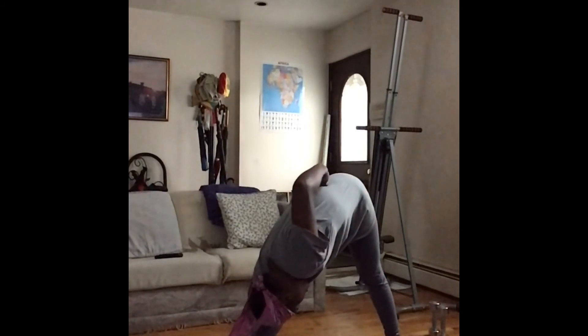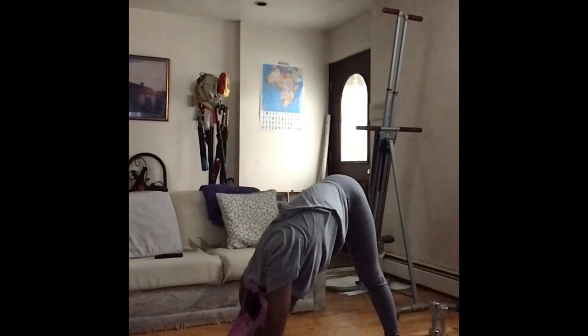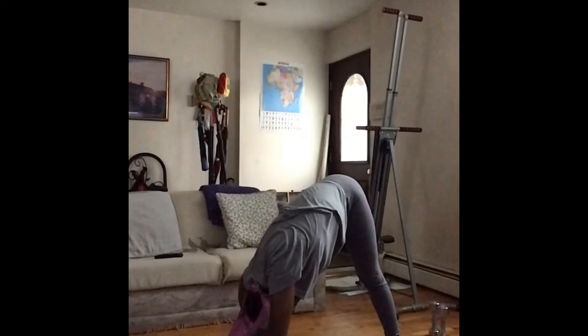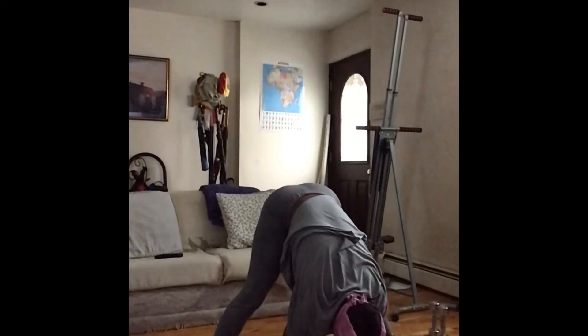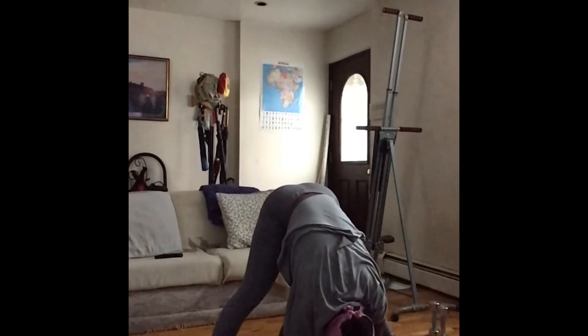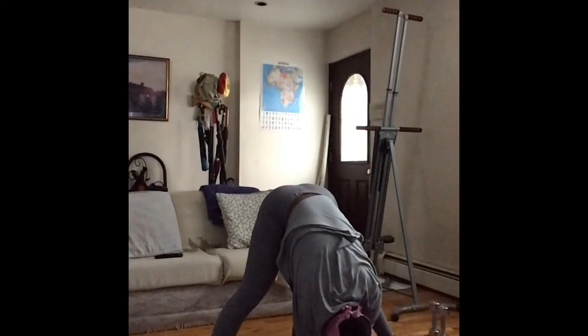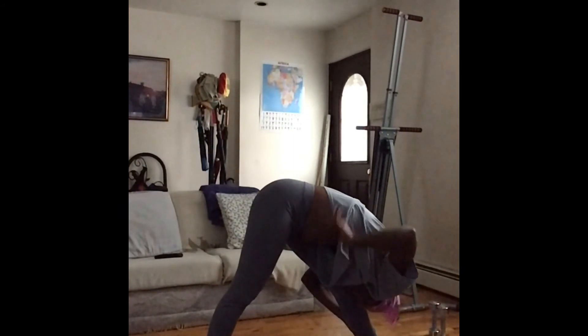Okay guys, we made it! Cool down — let's do some hamstring stretches. Take it down, breathe into the stretch. Take your time, don't force anything. Exhale, open your legs as far as you can go. Relax the neck, the shoulders, the back. Exhale, grab the elbows and let the torso hang. Release the low back — don't bounce and jerk the stretch. Just relax and shake it off. Lean on the other side, take it down, exhale.